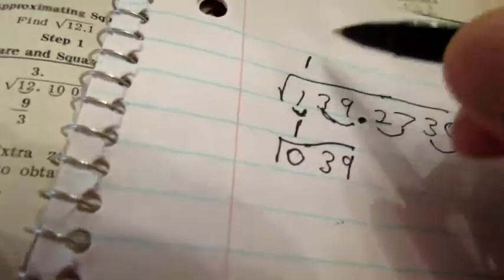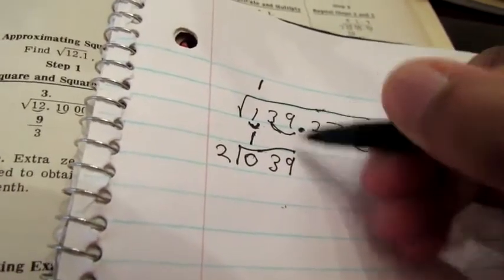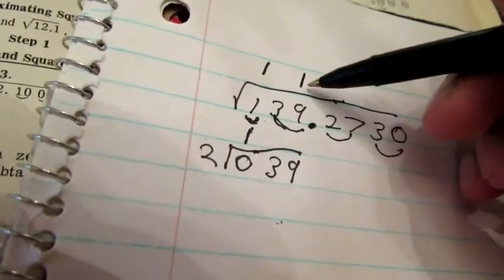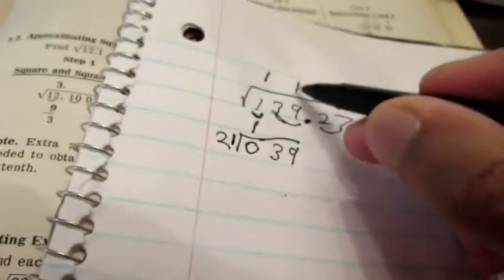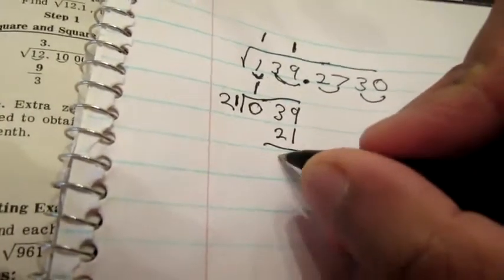Then you take whatever number is on top — in this case it's just a one — and you double that. Twice of one is two. Then you cover up the last digit, in this case it's a nine, and you ask yourself how many times does two go into three. Of course it goes in just once, so you put a one up here. There's going to be a remainder but you ignore that completely. You take that number and bring it down, so now you have twenty-one. You multiply twenty-one times one and get twenty-one. Then you take the difference between thirty-nine and twenty-one, and of course the difference is just eighteen.